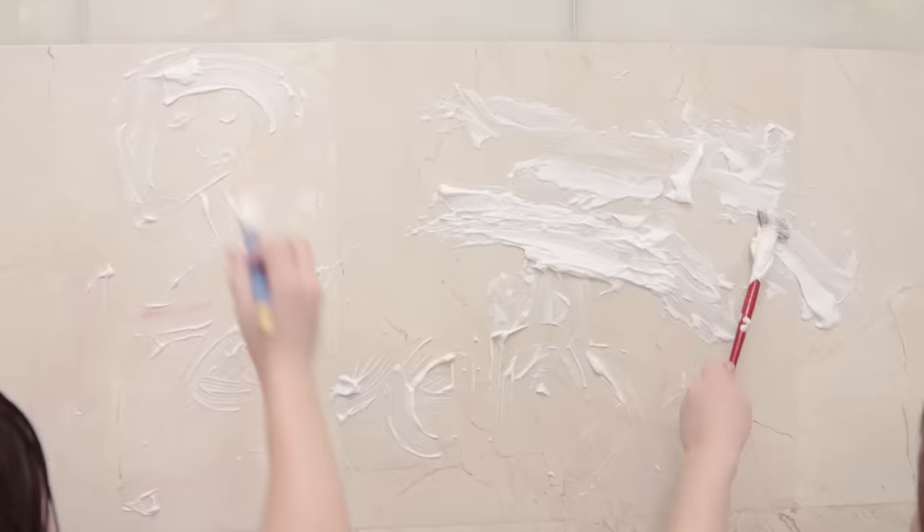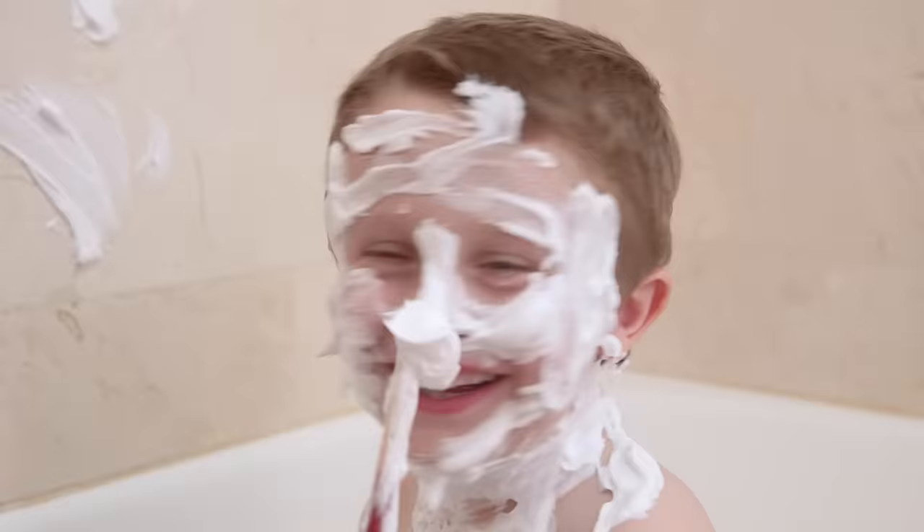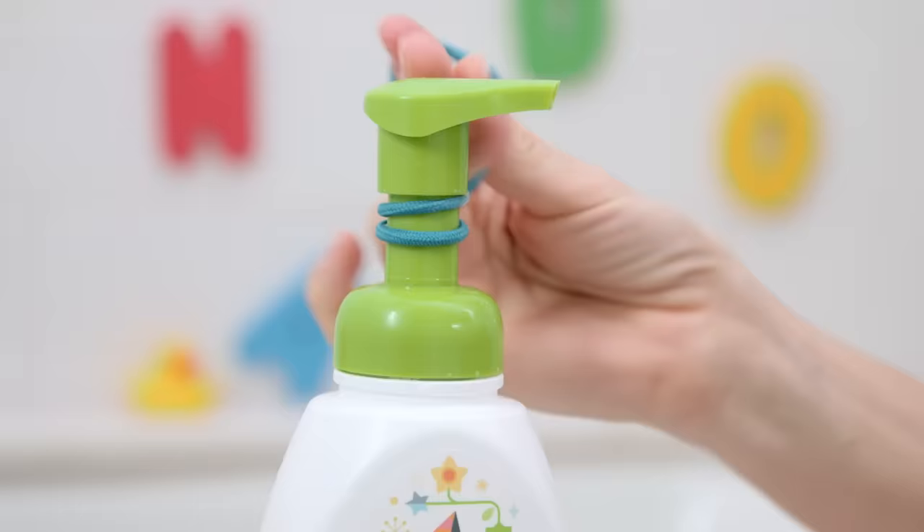Spray foaming shaving cream into a bowl, grab some brushes, and let your kids paint all over the bath or their faces — you aren't going to use it on your legs anyway.